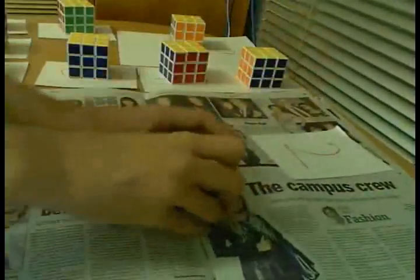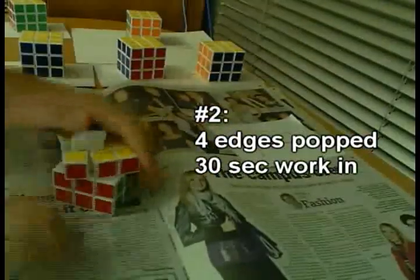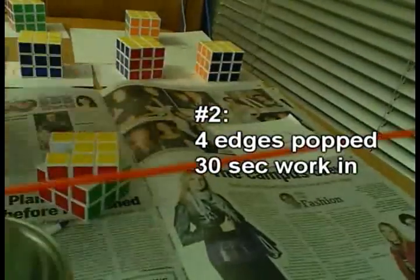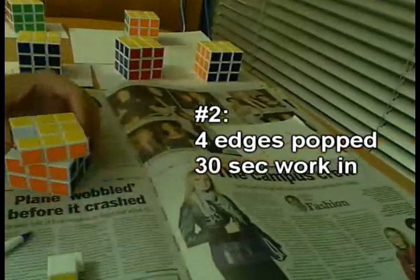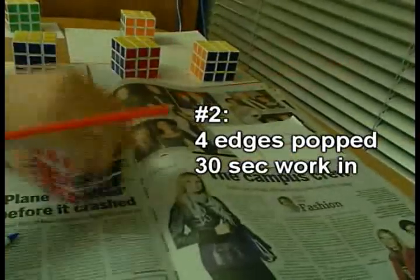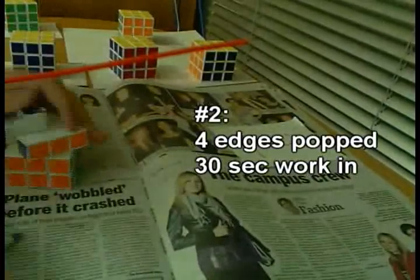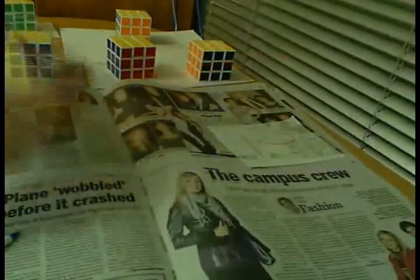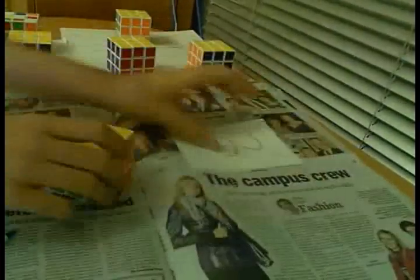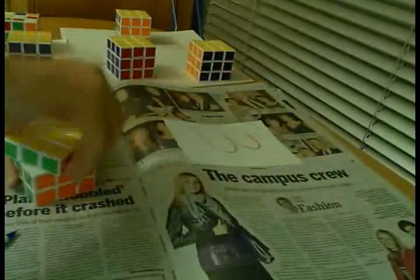For number two, I will pop four edges, spray it in there, and then work it in for 30 seconds. For number three, I will pop six edges, spray it in, and work it in for 30 seconds.